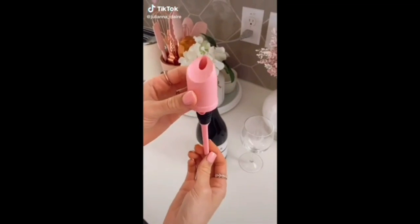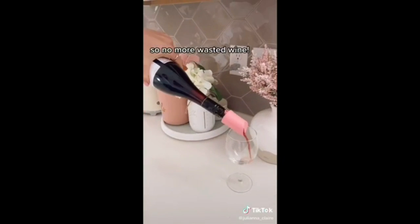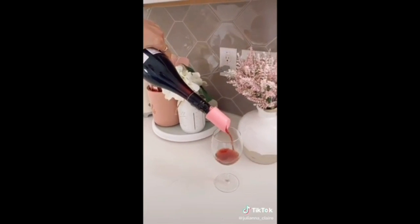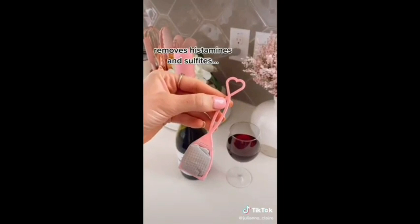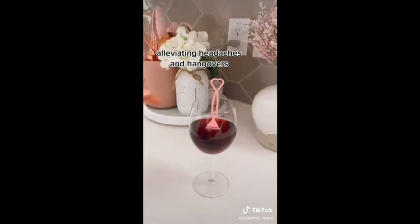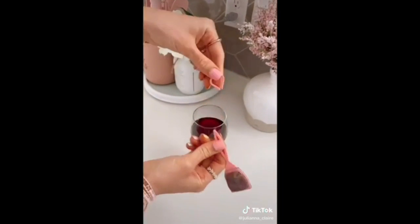The Wave Wine Purifier and Aerator alleviates all of the most common side effects from drinking wine such as headaches and next-day hangovers. This gadget also restores open, oxidized wine to its natural state so you never waste a bottle. This wand purifier removes histamines and sulfates in your wine without changing the natural flavor. The gadget works on all red, white, and sparkling wines and the top twists off as a wine charm when you're finished.